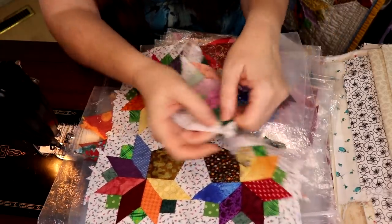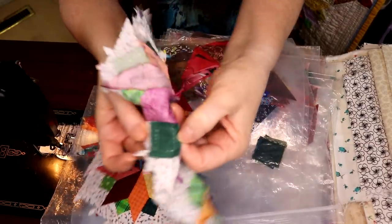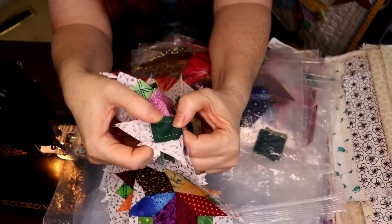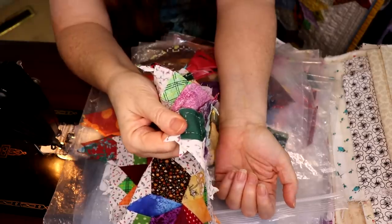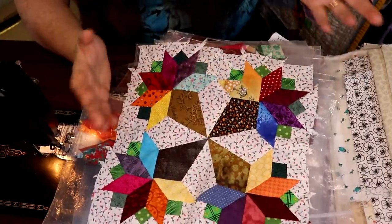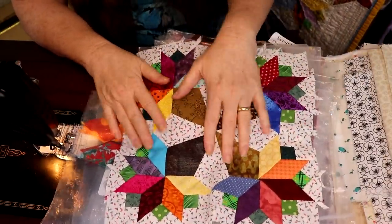I couldn't hold on to it with tweezers or anything else. You can see I've got some hand stitching going on in the back. Once you're holding these two pieces, my thumb just about covers that triangle, so I didn't want to keep stabbing myself. The bigger ones are easier.